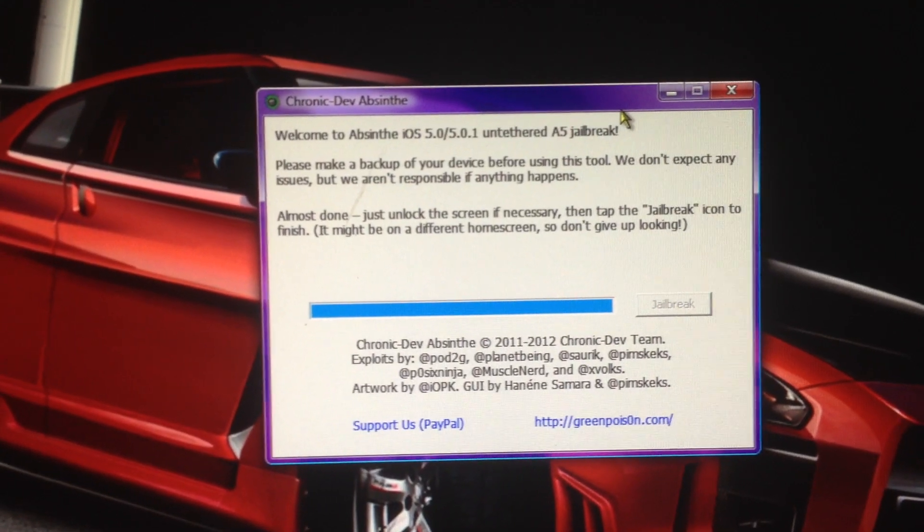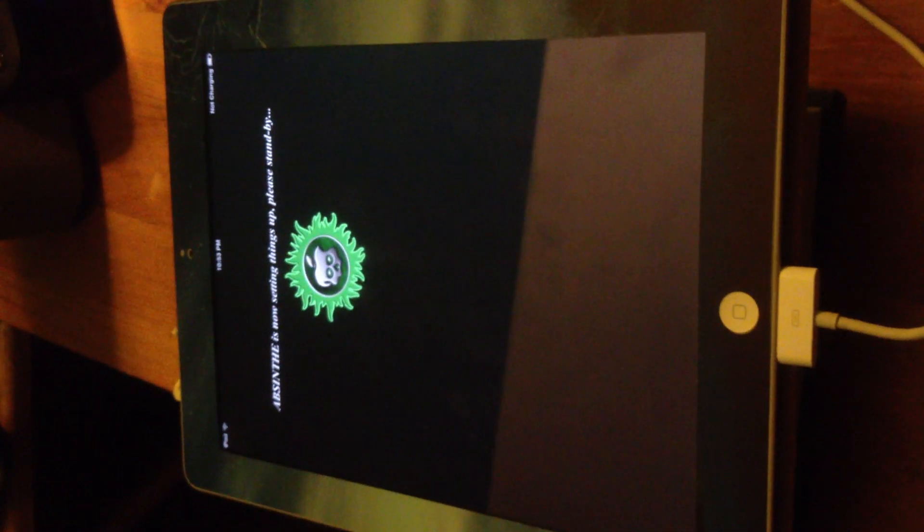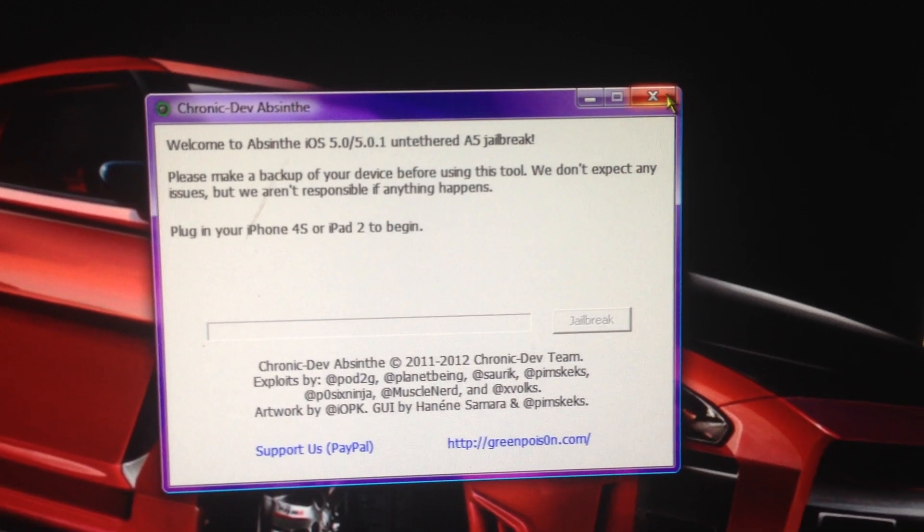Now it says 'almost done, just unlock the screen if necessary then tap the jailbreak icon and it's finished.' So just unlock it, find the app, and click it. It says it's setting stuff up — just give that a couple of minutes and then it will go back to the original screen.